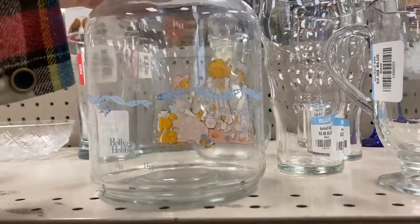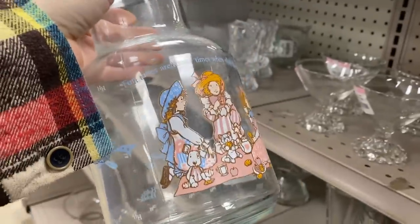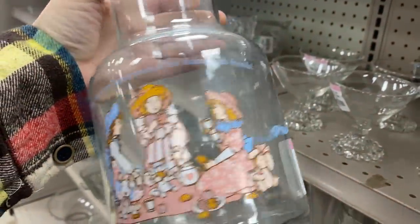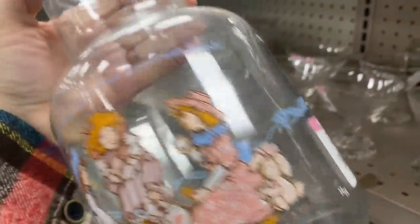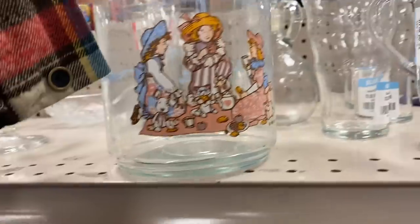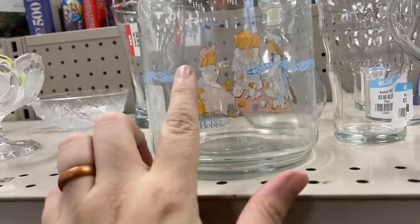They have this really sweet Holly Hobby decanter — I thought Holly Hobby was from the 70s, but the colors make me think it's actually from the 80s, so I'm not sure on that. They're asking five dollars, and I was checking it over — unfortunately some of it was peeling off.